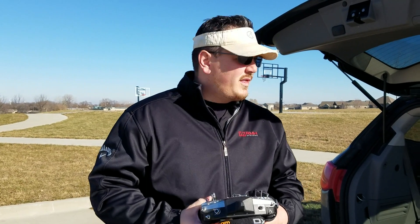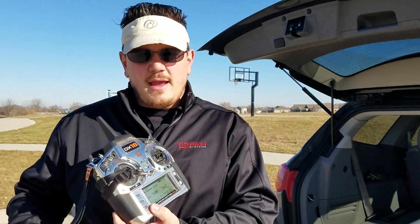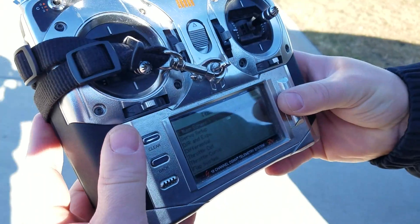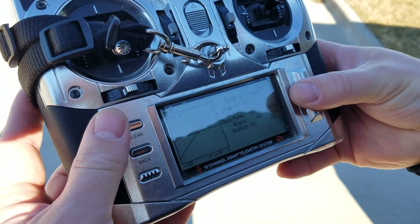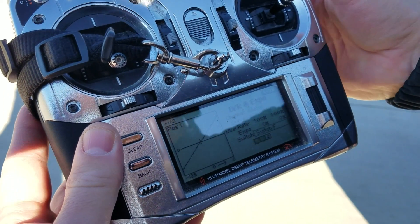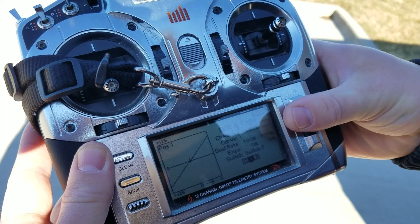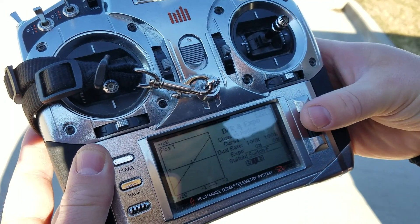YouTube, Brian Phillips here with the Phoenix V2. I realized in our setup the other day I never did set up Expo, so I'm going to do the proverbial last-second setup. Click, bring it down to dual rates and Expo — ailerons, I'm going to switch this to Switch F. That's the way I like it. Elevator — Switch F. I want them all switched by the same switch so I can quickly make a change.